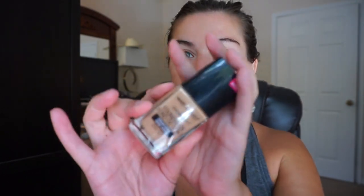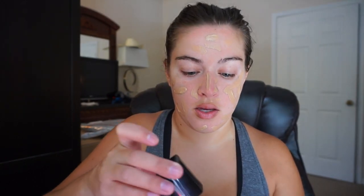I tested this foundation out in a video that I filmed yesterday and literally my mind was blown. This foundation is so incredible and it's so cheap. This is the Wet n' Wild Photo Focus Foundation and I have the shade Cream Beige. All you do is take this out and it comes with a little spatula applicator, which I freaking love. I think this is so nice.